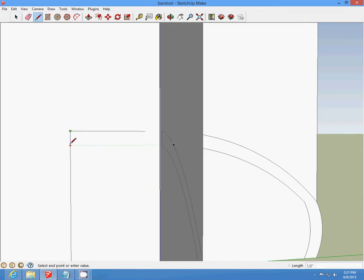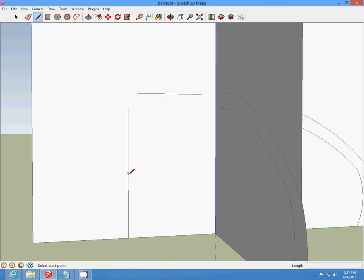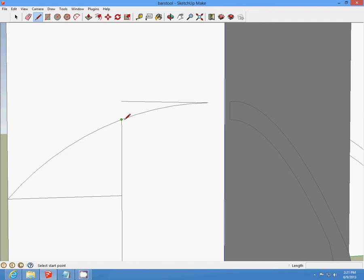Zoom in, draw a half-inch line and delete that line. At the midpoint, draw the line across and make a curve. Then draw the line down half an inch, draw that line down half an inch, and draw that line over half an inch. Make a curve, make a curve, make a curve, and delete the lines.